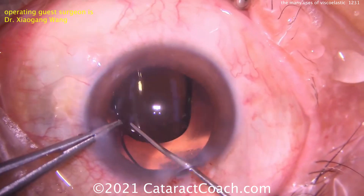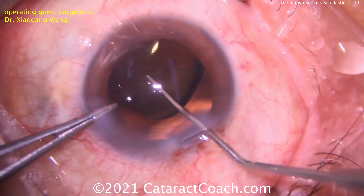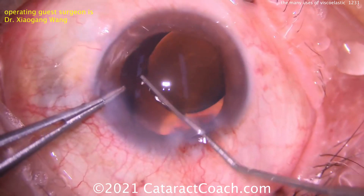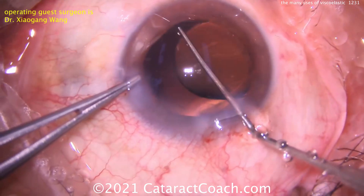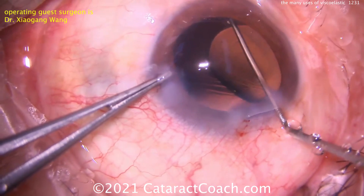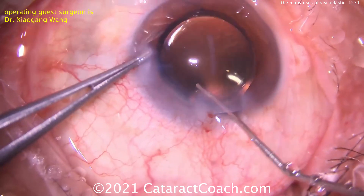Trying there — it's going in, but where's the haptic? I don't think it's in the capsule bag. Let's bring it around more. Is that trailing haptic going in the capsule bag? No. In fact, the AC is shallowing. The bag is shallowing because we've lost so much viscoelastic. You can still try to rotate it more, but now look — the haptic looks like it's coming above the iris.